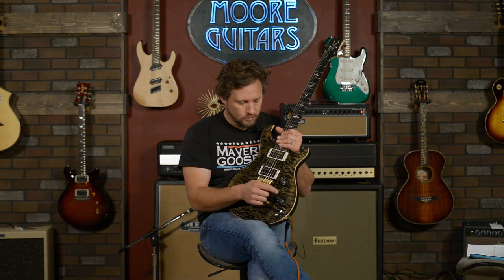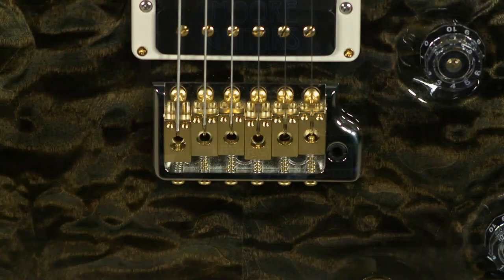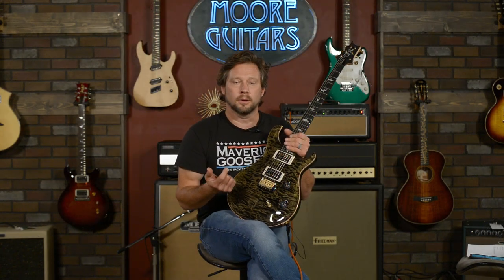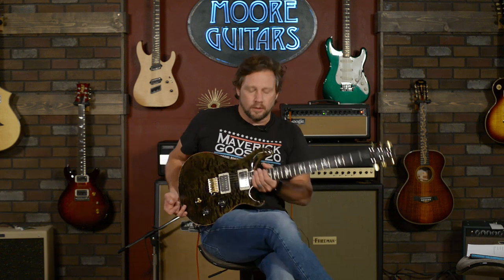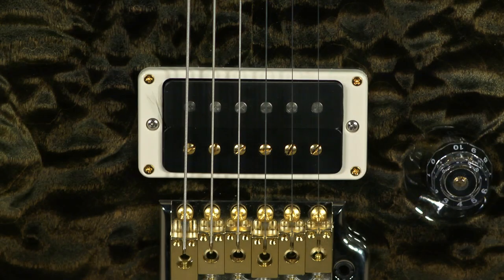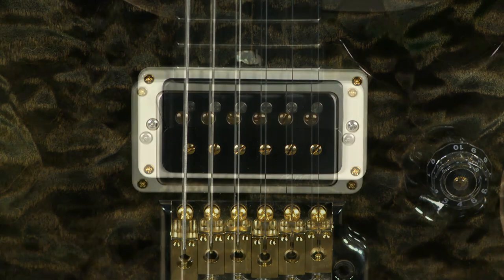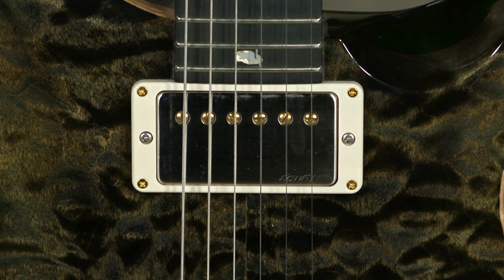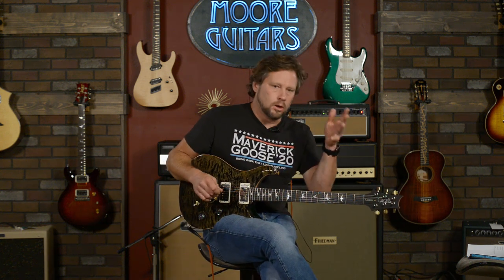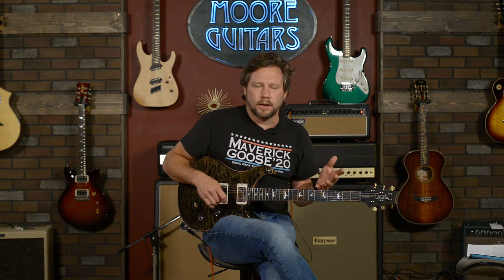Volume, tone, switch. Hybrid hardware — that means it's got a little bit of nickel and a little bit of gold, which is cool. We feel like that really complements a lot of the guitars we build, and it almost works on any color and keeps it classy. This is an 85-15 in the bridge and a 58-15 LT in the neck, which is in the 594s. So we went with a mellower, rounder tone for the neck pickup, just to give it a little something different.